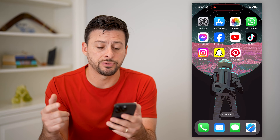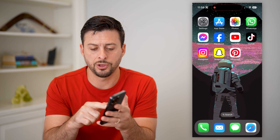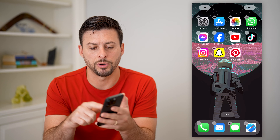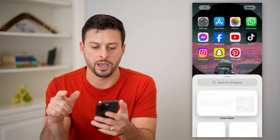The first thing you're gonna have to do is just tap and hold anywhere on your screen that doesn't include an app — just the blank space. I'm gonna tap and hold, and then you can see the plus pops up at the top left. I'm gonna tap on that.